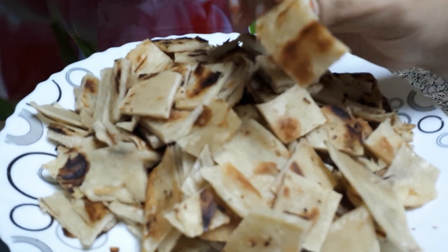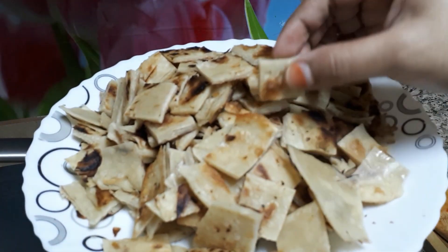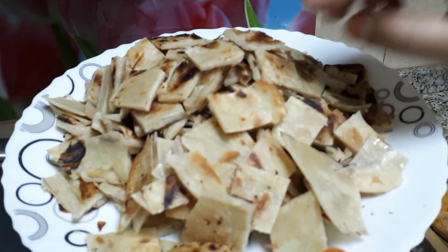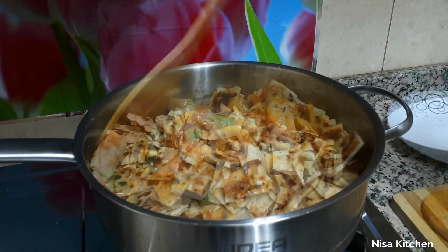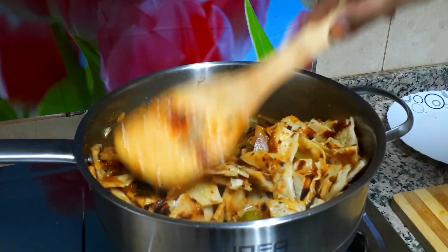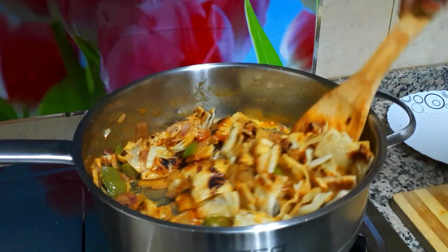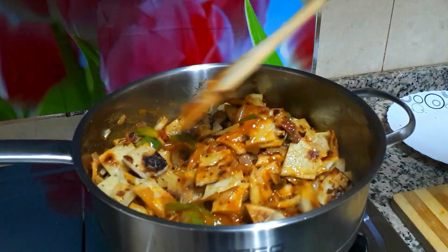I am going to put the paratha into the masala. Put the paratha into the masala. Put it well. Put it well — the masala is good.